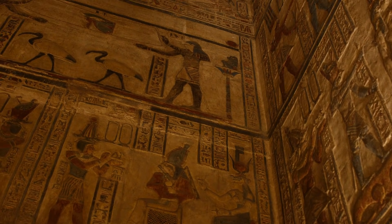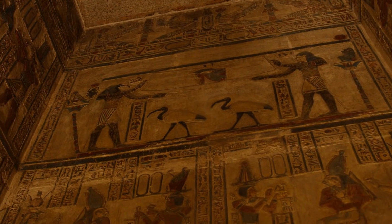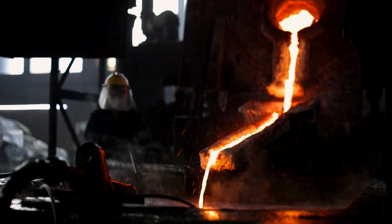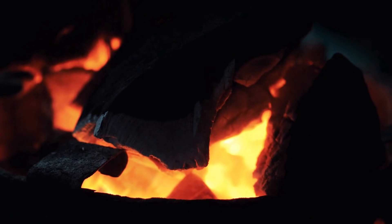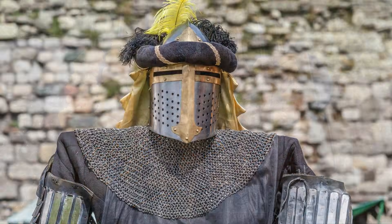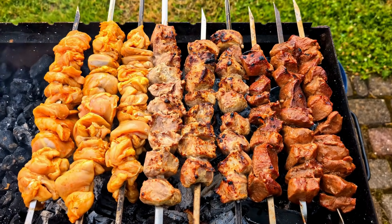Humans figured this out a long time ago — we're talking 30,000 years ago. But the real game-changer was smelting. You can't melt copper or iron with a regular wood fire; it simply doesn't get hot enough. But charcoal burns intensely hot. It was the fuel that allowed humanity to forge swords, tools, and armor. But let's jump forward to the 1920s and talk about your backyard barbecue.